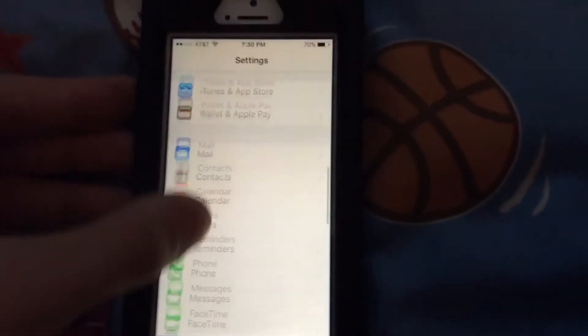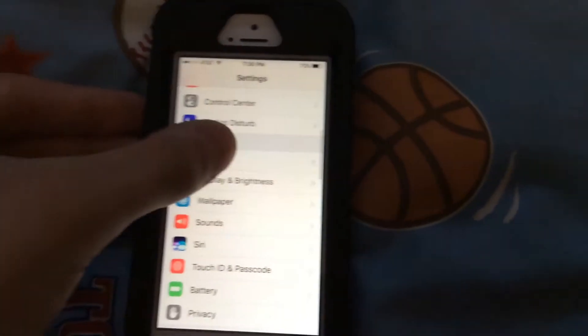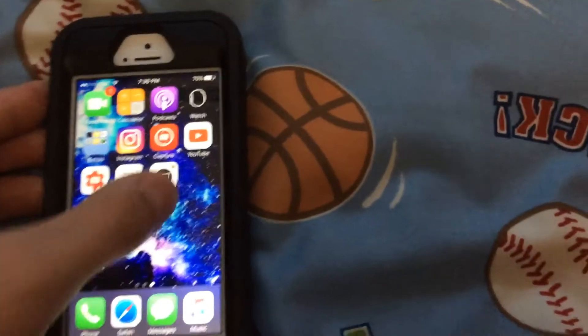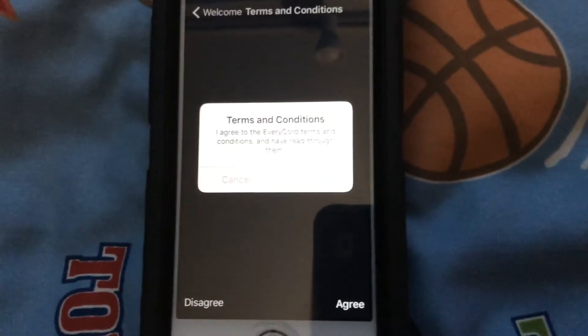Go to Settings, then go to General — I keep scrolling all the way down, sorry. Go to Device Management. This is what it would look like — and bam, that's how it works. Click into it. It should give you a notification; you can click Allow if you want, then click Done. There should be a license agreement — just click Agree.